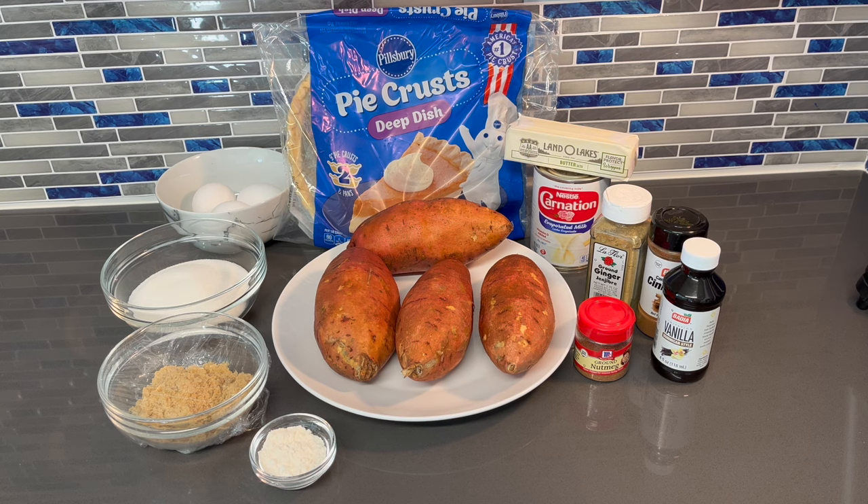What's up guys, welcome back to my channel. You already know what I'm getting ready to show you how to make. You seen the previous clip, so I'm gonna run down everything that you're gonna need to make these beautiful sweet potato pies just like I did.